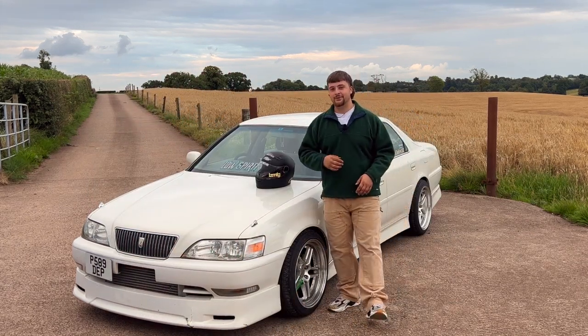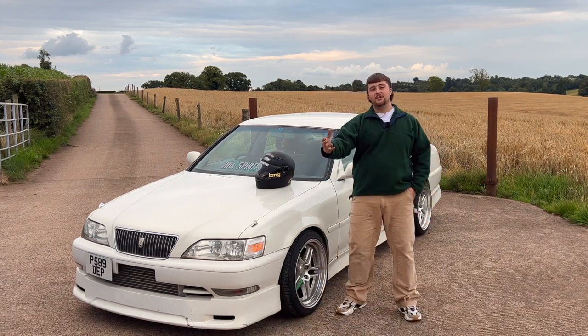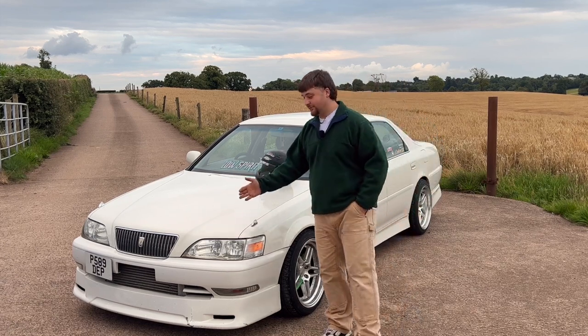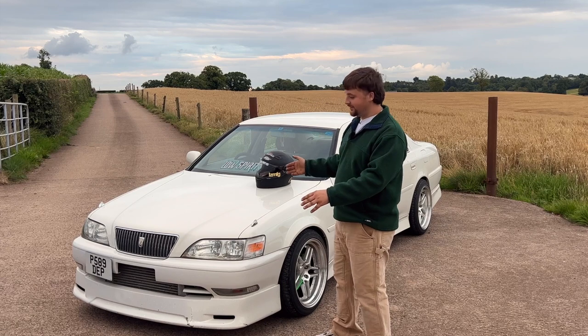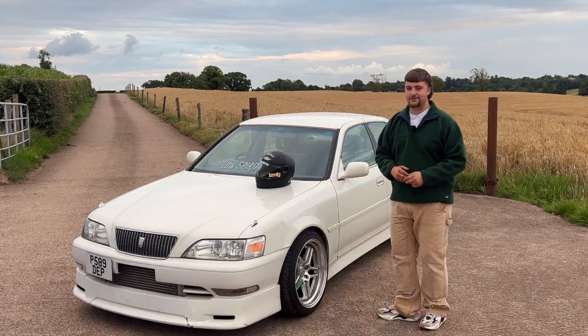You might be wondering why I have a helmet on my car - I do use it as my drift car. I've only recently started drifting, probably within the last year or whenever I got this car. I'd actually never drifted before in my life, but so far I'm really enjoying it. I've had a few wee bangs here and there, but overall it's sitting absolutely beautiful.